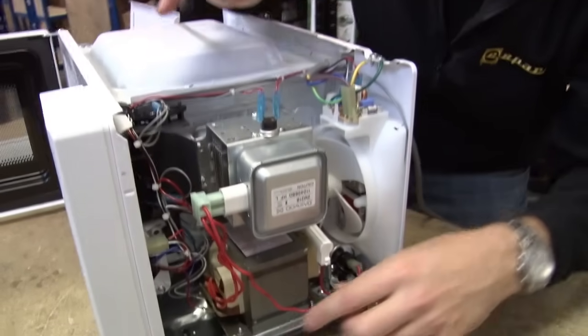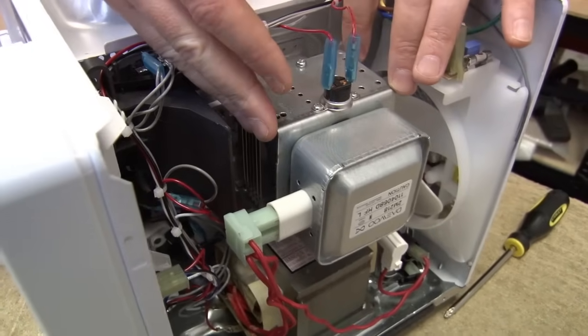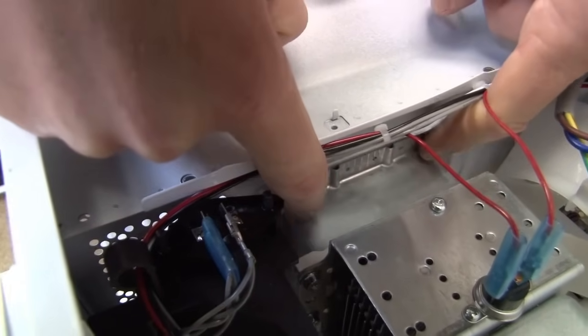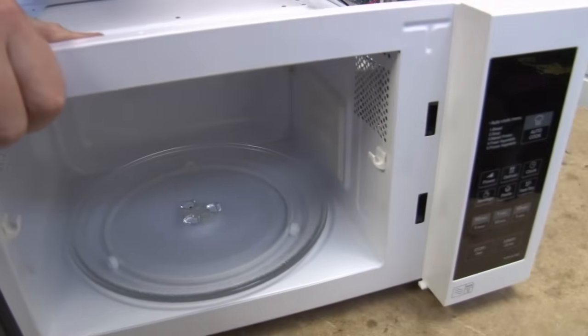It depends on what make and model of microwave you've got. But we need that really high voltage to power this part, which is called the magnetron. The magnetron is what actually produces the microwaves. They are filtered through this part here, channeled through this, which is called the waveguide, and out into the cavity of the microwave.